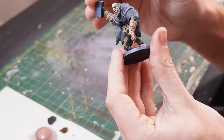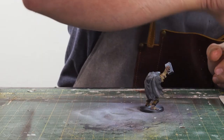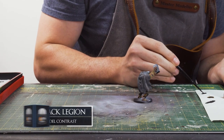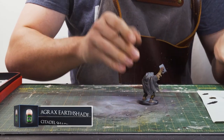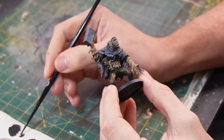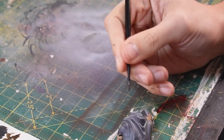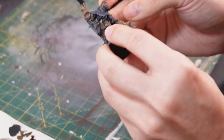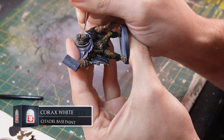Before we move on to detailing all the straps and adding a bit more definition to them, I'm just going to paint in his hair. I'm going to use some Black Legion contrast paint, thin it down so it's like a bit of a wash, and then just apply it to the hair on the top. Then I'm going to add some Agrax Earthshade to all the straps, just to give them a bit of weathering, and also to just sort of bring these tones together a bit on the torso. There's our straps, a bit more weathered.